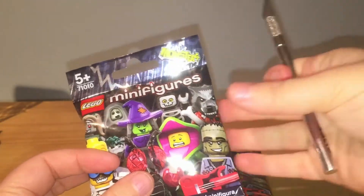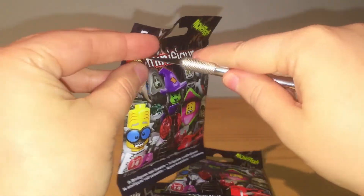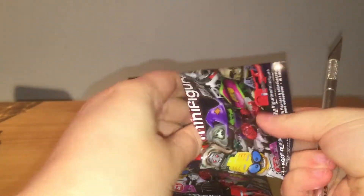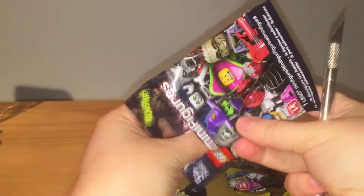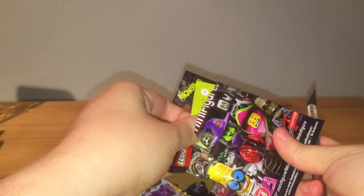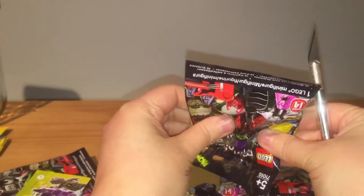Let's get into our first bag. I'm going to try not to look at what's in here because we'll be doing a little game - I'm just gonna dump this pack out. I'm just going to put all my pieces in a pile and see if I can make all the monsters correctly.